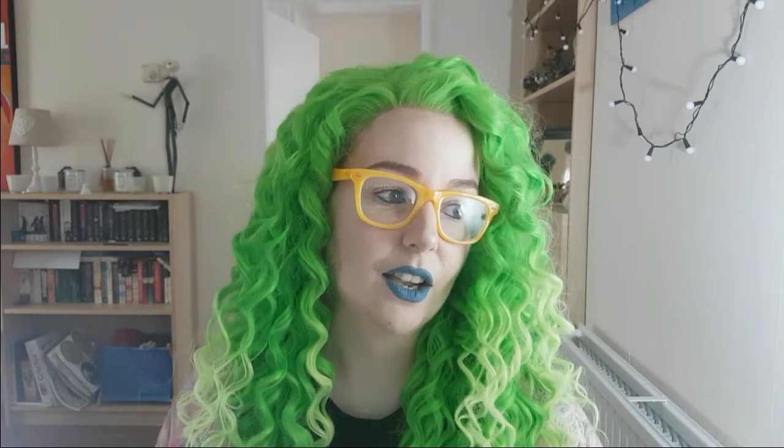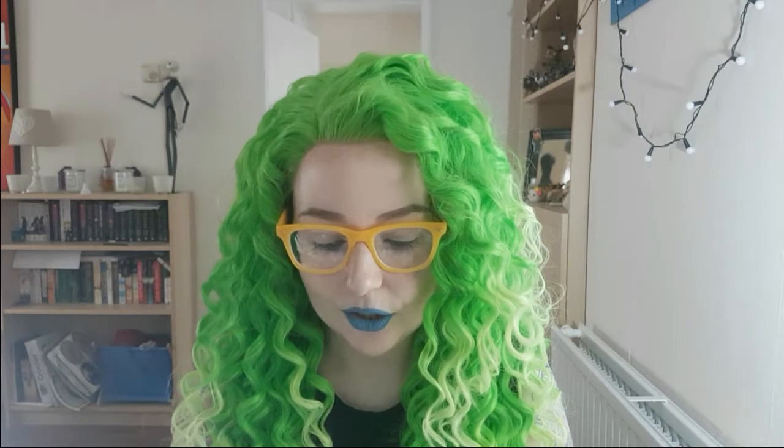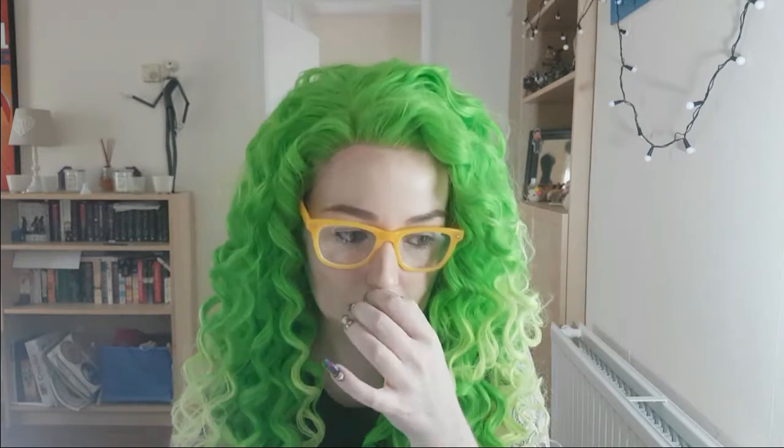Next up, you guys have probably seen if you follow me on Instagram that I have a bit of an obsession with my glasses. I actually do need glasses — I genuinely wear prescription lenses, not just for the Instagram likes. So I stumbled upon a website called Direct Sight, which I'll link in the description box below, and they do these amazing frames. I only owned one pair of glasses before — black Converse glasses that cost me an absolute fortune — but I really wanted a couple of new pairs to change up my looks, so I found this website.